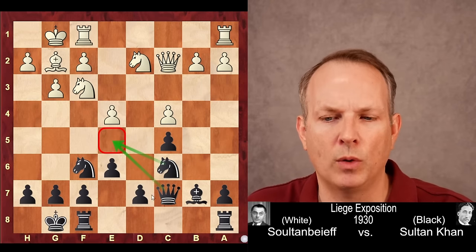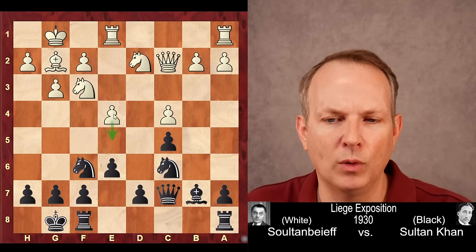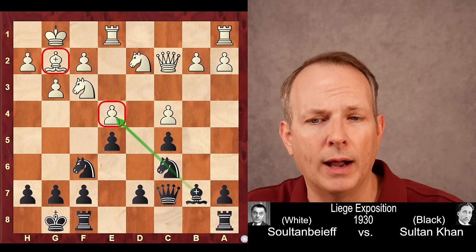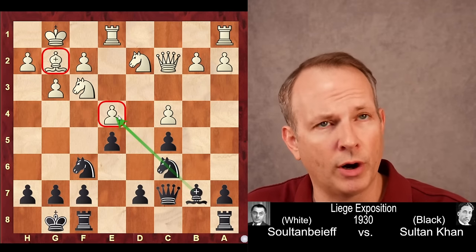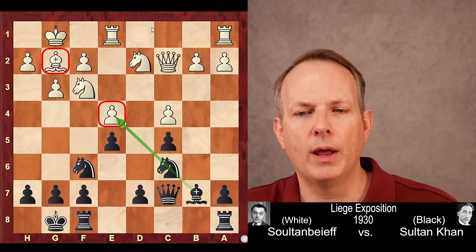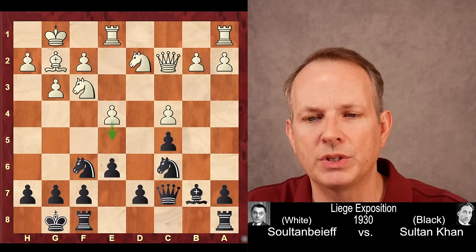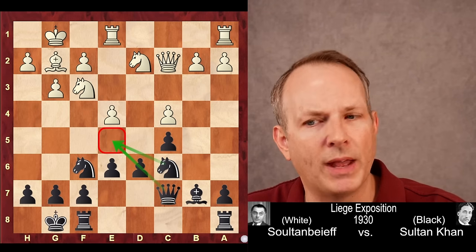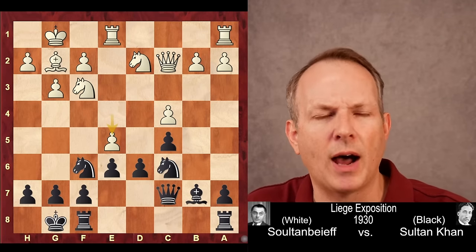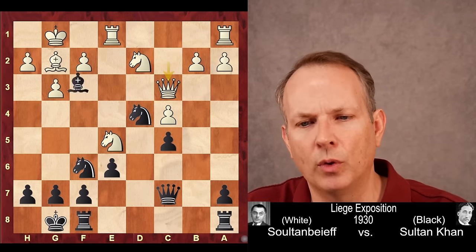Sultan Khan plays queen to C7 — the queen and the knight help prevent the advance of the pawn. Rook F to E1 supports that advance. The most direct way to stop it would be E5, targeting E4 and blocking the light-squared bishop's mobility, giving a square on D4. But it also creates a backwards pawn on the D file and a weak square at D5. So instead, Sultan Khan plays D6 to keep that square under control.